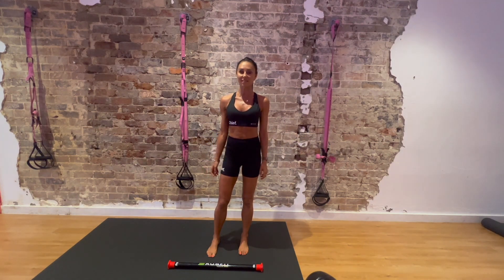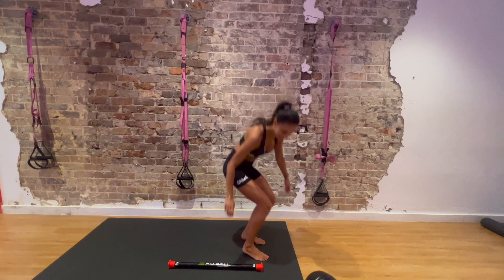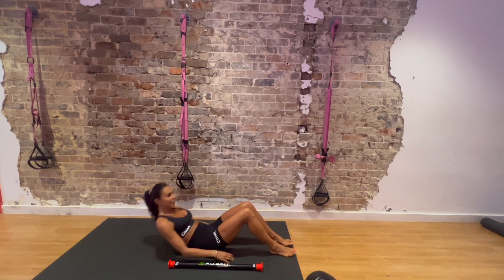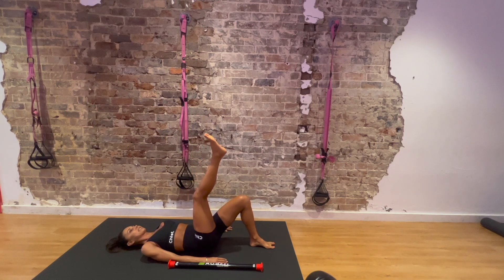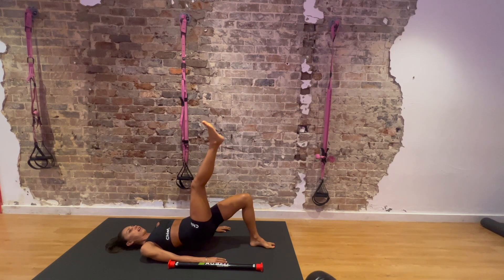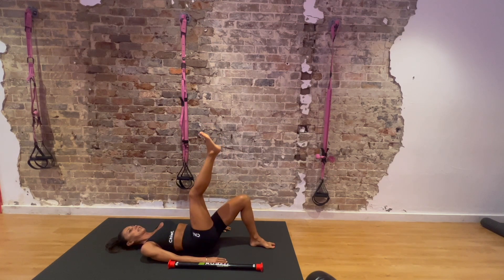So just a few simple exercises to start with to warm up. Exercise number one: lie down on your back — single leg raises, 10 on each side. 1, 2, 3, 4, 5, 6, 7, 8, 9, 10.